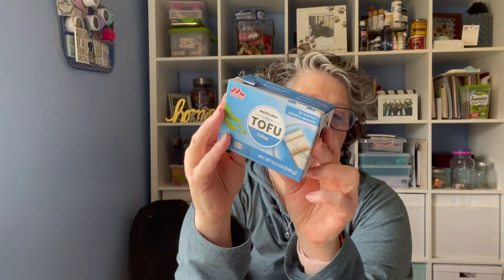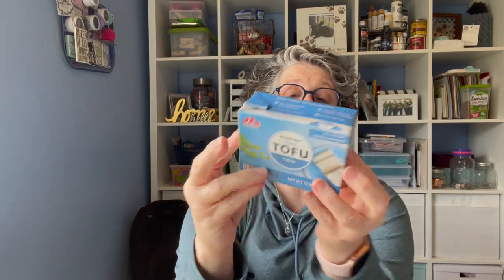Alright, let's get into the Dollar Tree haul, because I am excited! First and foremost, I got Sarah some silken tofu — I do not eat this stuff, but she does. It is firm tofu, a soybean product. This stuff lasts forever — this is good until February 16th of 2023. So if you or somebody in your family likes tofu, I found this at the Dollar Tree.